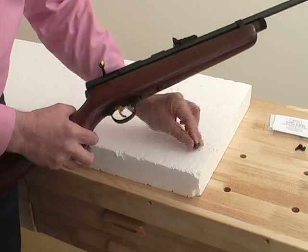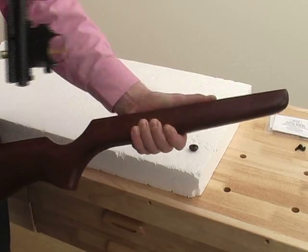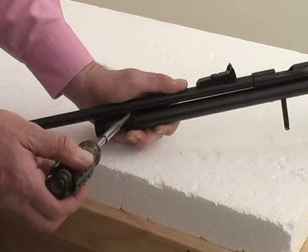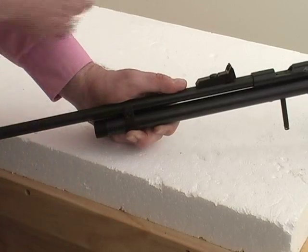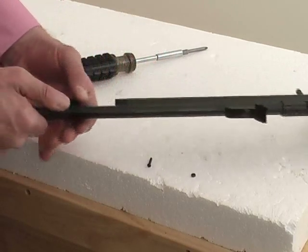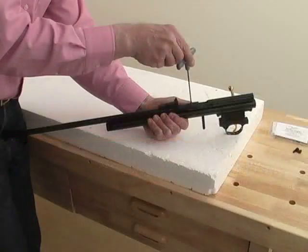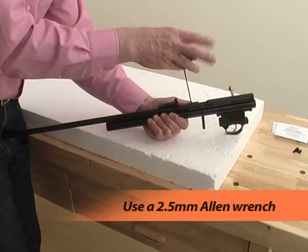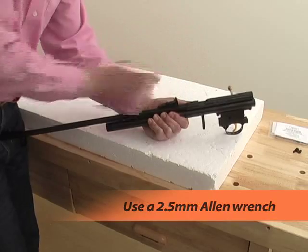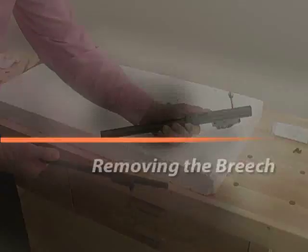Unscrew the stock nut and separate the action from the stock by pulling them apart. Next, remove the barrel band screw — the barrel band is now loose on the barrel. With a 2.5 mm Allen wrench, remove the set screw at the front of the breech. Now grasp the barrel firmly and pull it straight out of the breech.